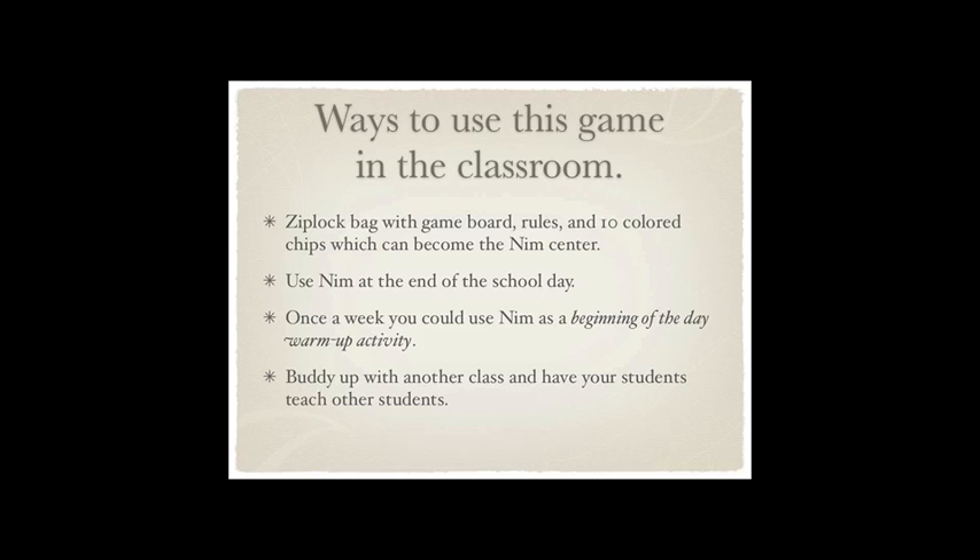You could even use it at the beginning of the day, like once a week. Maybe on Fridays, spend 20 minutes playing just to warm up their minds. And if you have a buddy class — or even if you don't, become one — teach some other kids how to play this game. It really does build relationships when you share this game with other people, because anyone can play. It's just very easy.